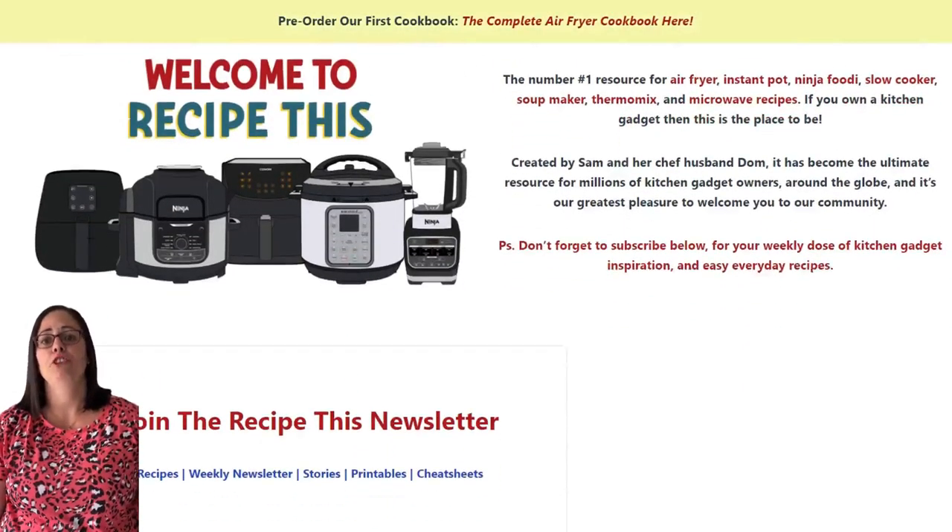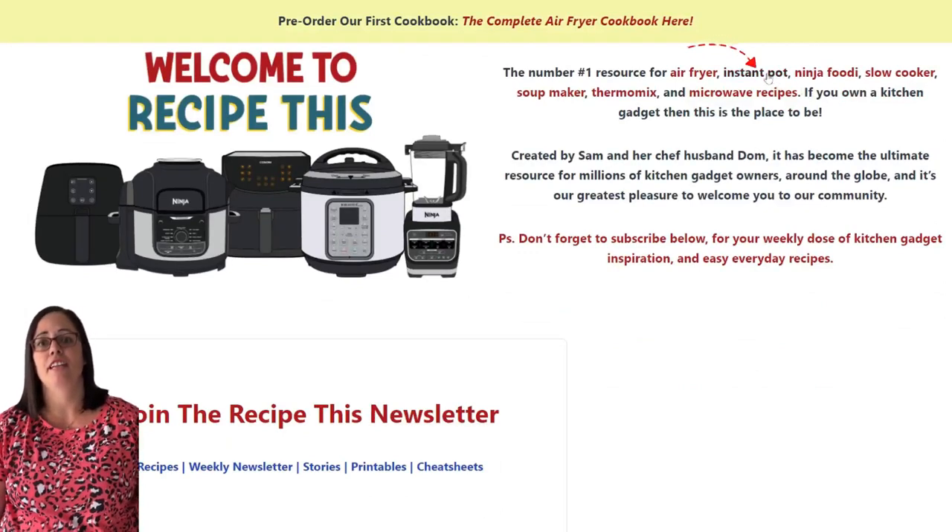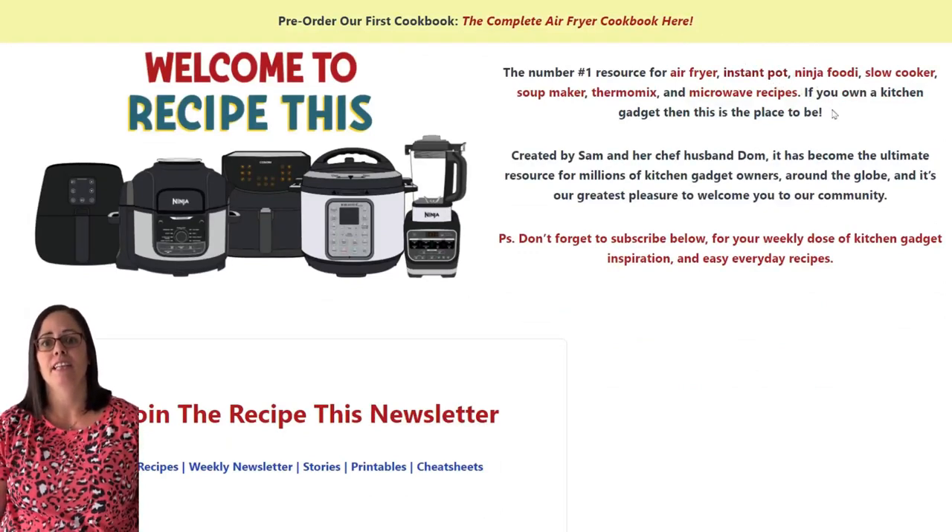If you scroll down below that, you'll be able to see our categories. Let's say you've got an Instant Pot — you can click on the link just for Instant Pot recipes. The same for the air fryer, slow cooker, soup maker, Thermomix, or whichever appliance you've got.